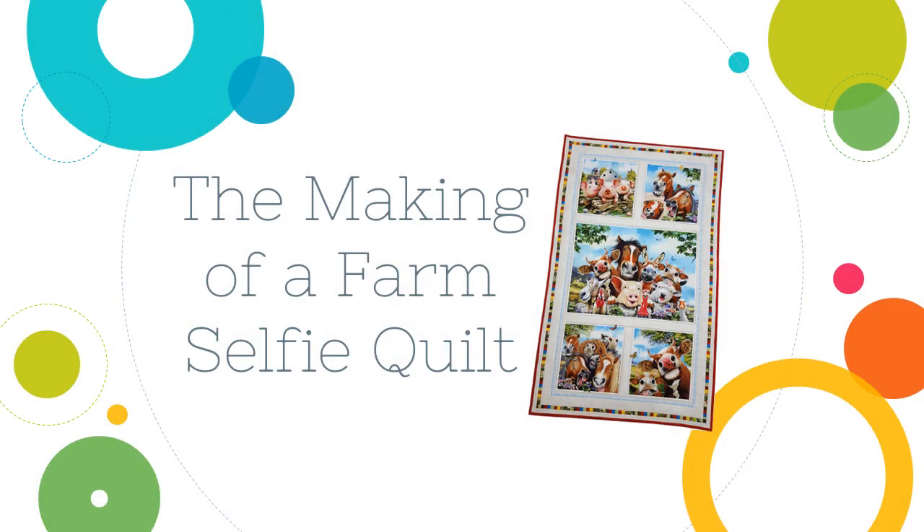Hi, I'm Dana Marie and in this tutorial I'm going to be showing you how I made a farm selfie quilt. Let's get started.